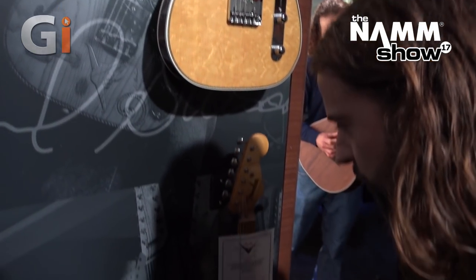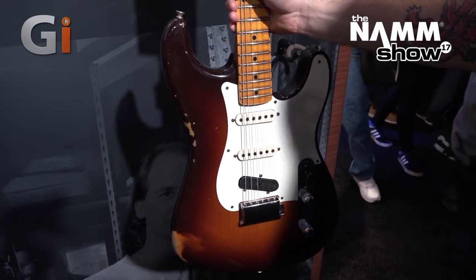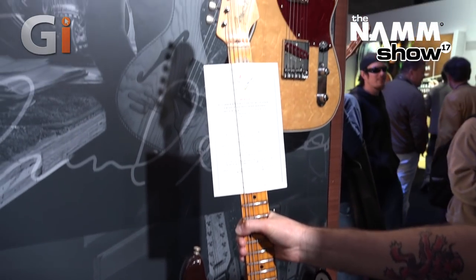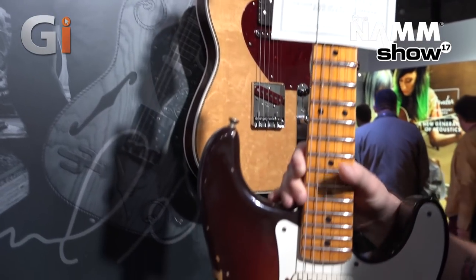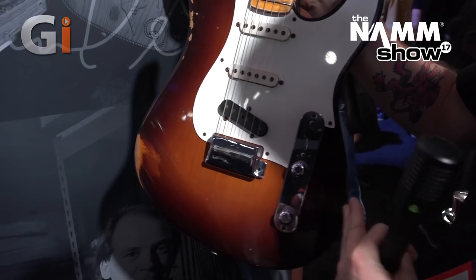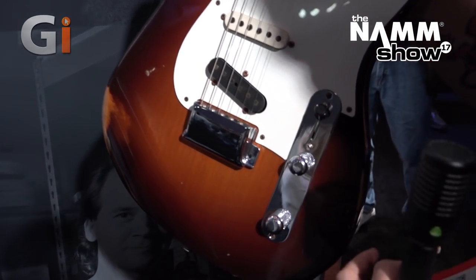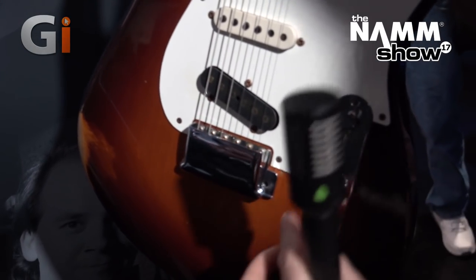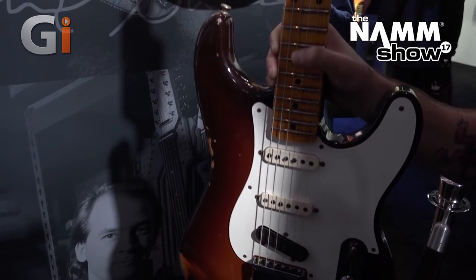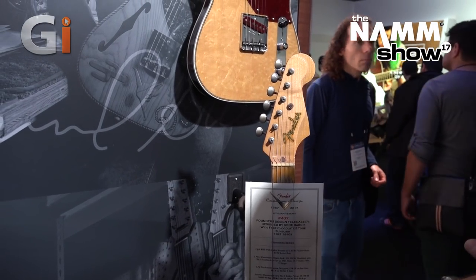Another super cool winner from this collection is the Gene Baker Stratocaster-Telecaster. Basically it's a Strat and a Tele combined: from one side you have a Stratocaster, from the other it's a Tele with a Tele bridge pickup. You've got a four-way Telecaster switch with a push-pull knob that takes the neck pickup in and out. And if you look at the headstock you've got both a Telecaster and a Strat side.